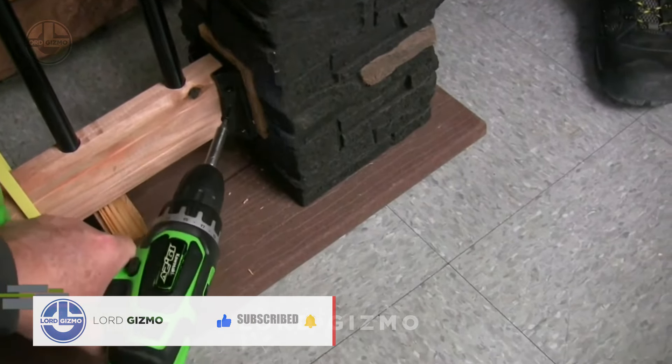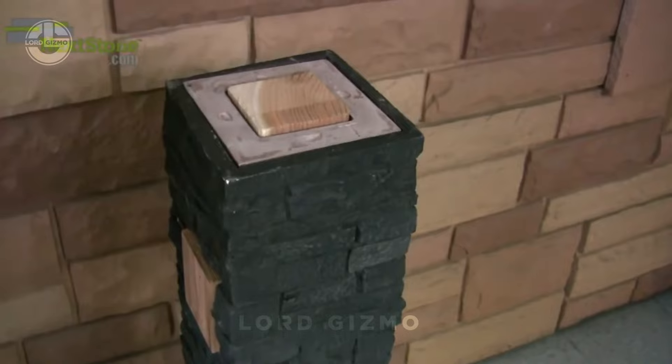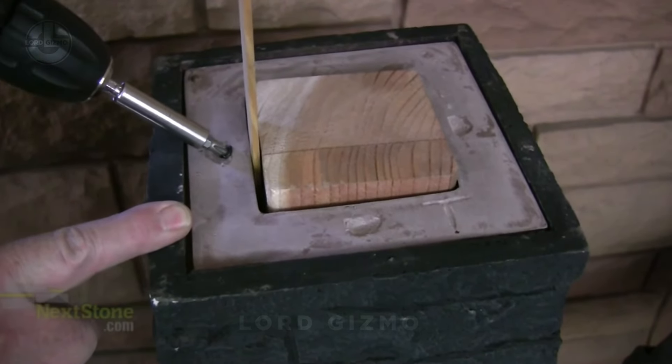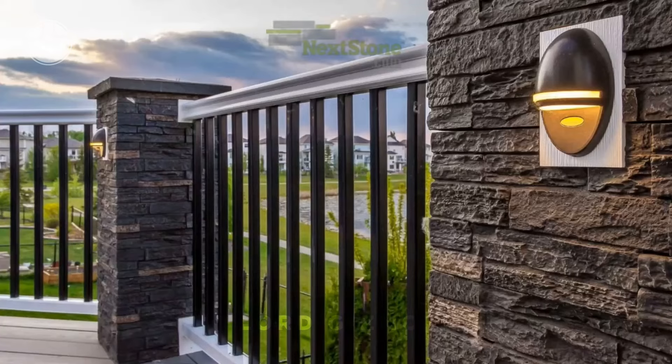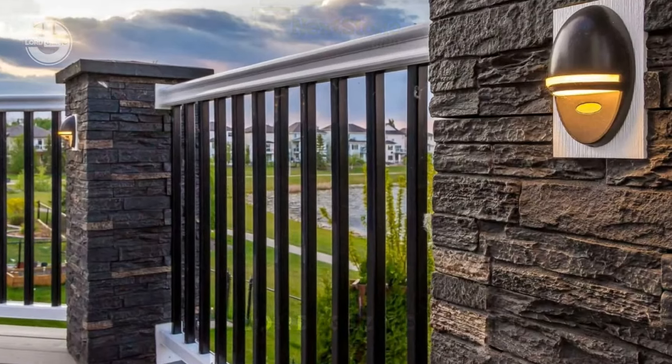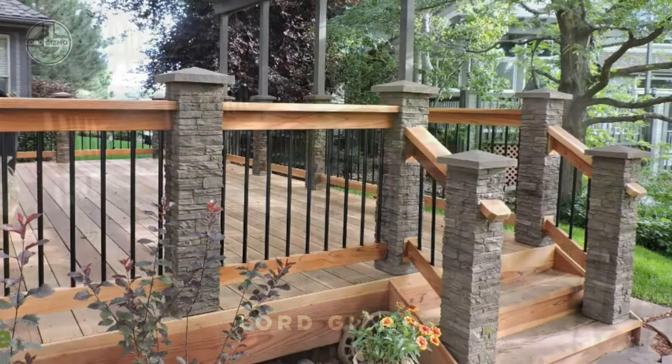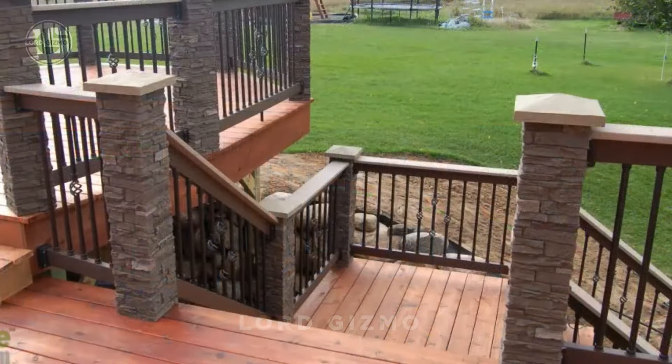You can secure the stone veneer using screws and then reattach your railings. Next, secure the top with a supplied brace to ensure the veneer stays straight and to allow for a solid capping solution. Make sure to take your time and align everything neatly. For the top, you can add a capstone or decorative finish to give the pillar a polished, professional look.